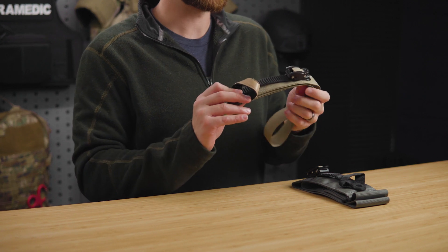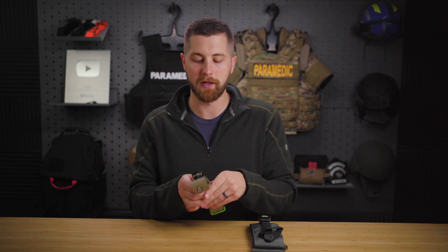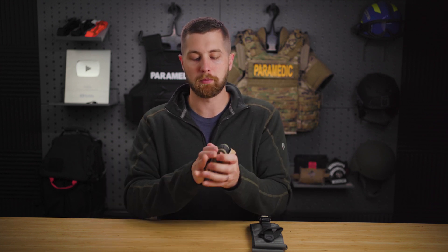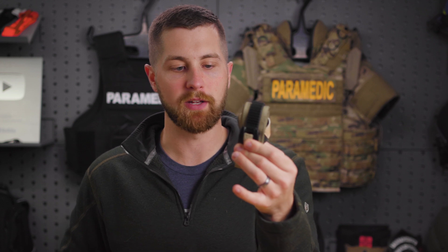This tourniquet is great for somebody that's scuba diving or in a really wet environment because the nylon is going to hold up. There's no Velcro anywhere on it and it's going to work no matter what. It can also fold down pretty small, so it can fit in almost any pouch or pocket pretty well.